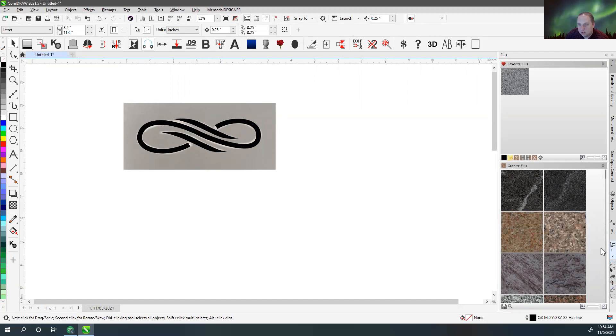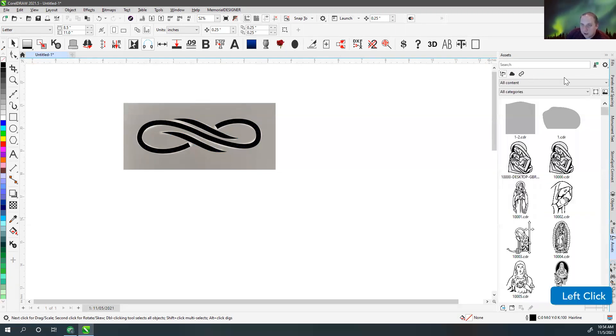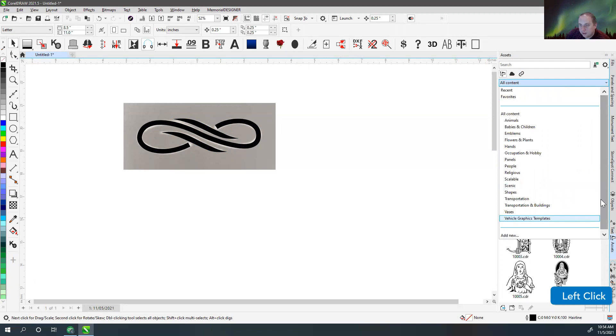I've also got it over here in the assets panel, I believe. This is new to version 2021.5 — they've renamed the Connect Content Docker to Assets now, because it also has access to your online cloud assets if you save things to the Corel cloud. If I go to Add New, Create Alias, and go to my Sandblast collection and add that folder, all of those designs will show up under my collection.